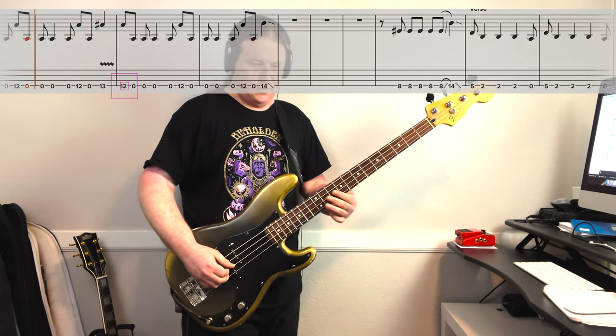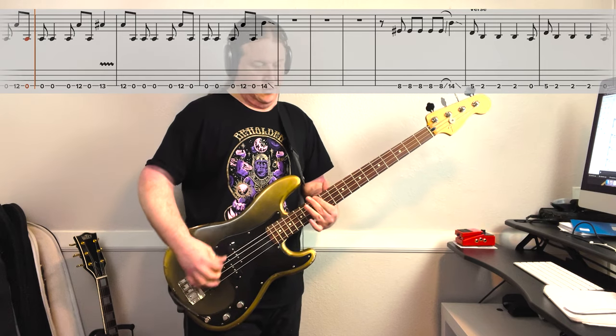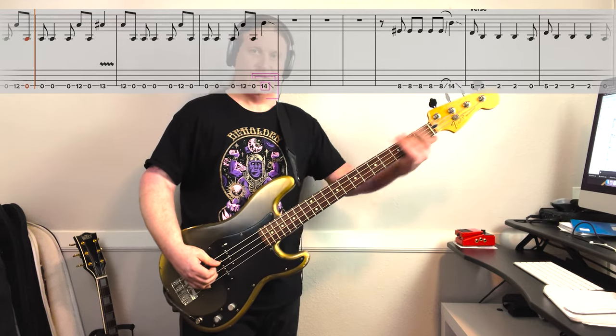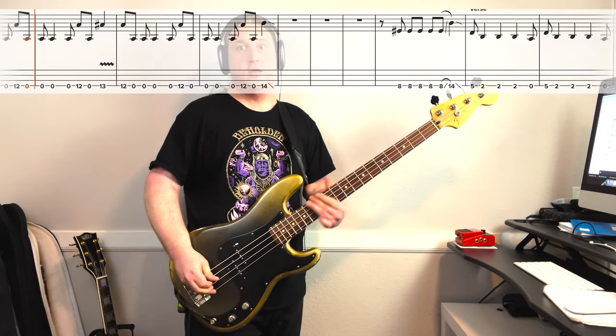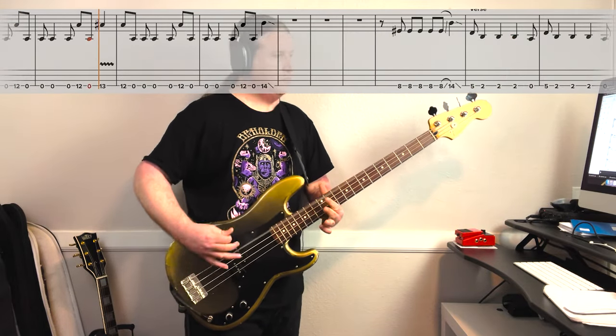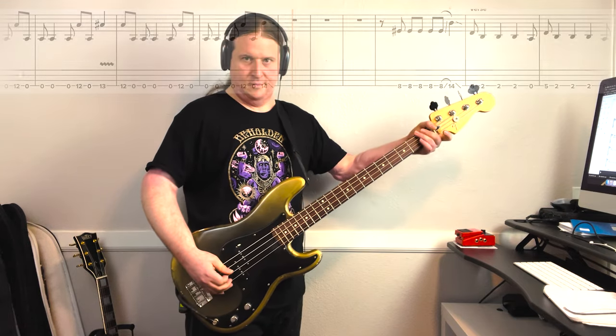Then we repeat the first part of the riff. This time, instead of bending the 13th fret, we hit the 14th fret and just slide out. Here it is at full speed. That's awesome — such a cool part of the song.